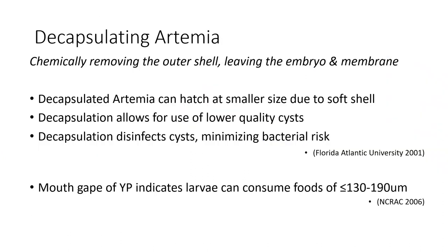This study looked at decapsulating artemia, which essentially involves chemically removing the outer shell and leaving the embryo and membrane of the cyst. Decapsulated artemia can hatch at smaller sizes due to this process — that soft membrane allows them to hatch at a size that is edible and digestible for small larvae mouth sizes. It also allows lower-quality cysts to hatch: a less fit artemia might not hatch under traditional conditions, but dissolving that membrane can yield more nauplii from the same amount of artemia. Additionally, this process uses bleach to disinfect the cysts, minimizing bacterial risk that may be present with rotifers. We believe decapsulated artemia could be ingested and well utilized in larval fish from first feeding.